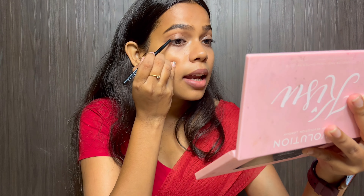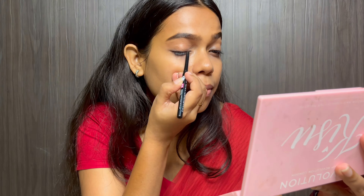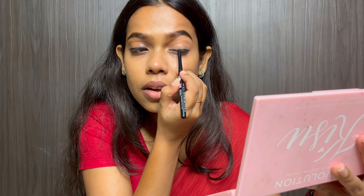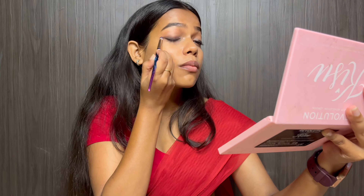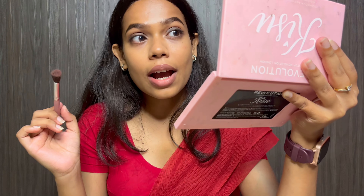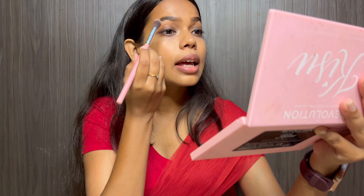I have done my eyebrows and now I will do my eye makeup. For that I am using this LA Teen kajal — it is a very smokey eyeliner. Next I will be using a dark brown eyeshadow and smoke it out a little bit more.